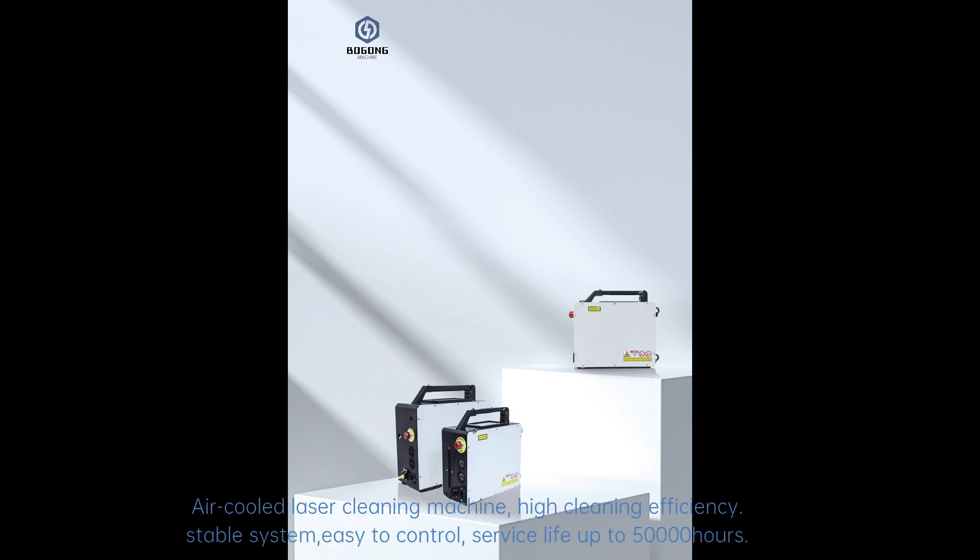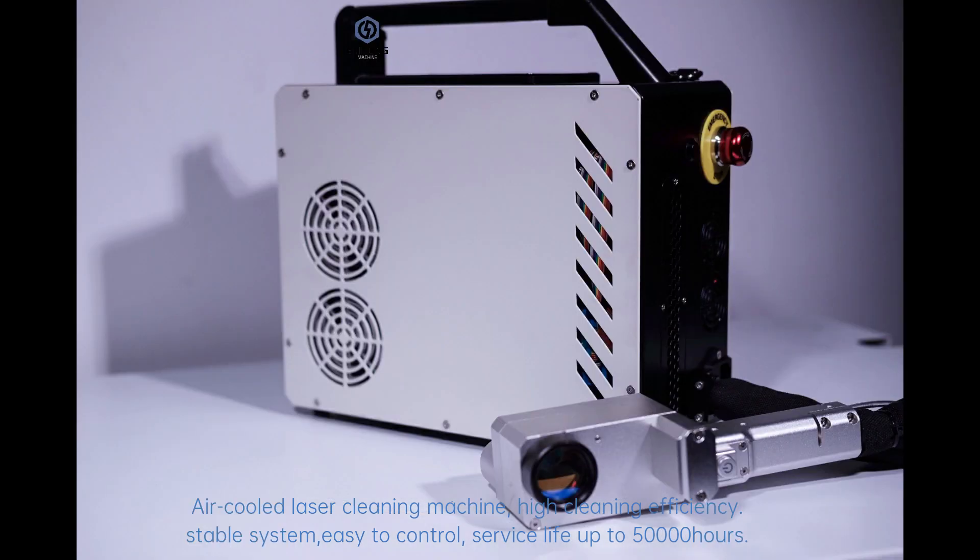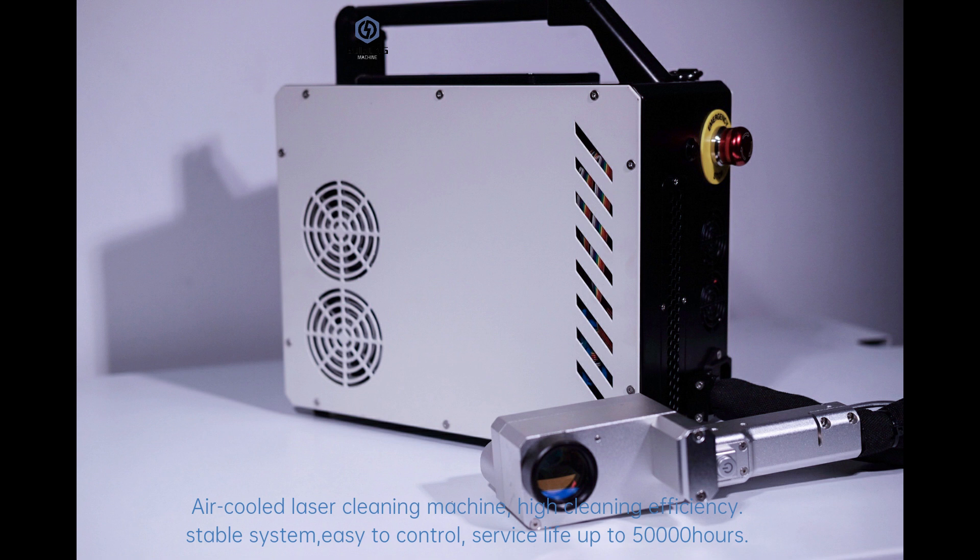This is an air-cooled laser cleaning machine with high cleaning efficiency and a stable system. It offers easy control and a service life of up to 50,000 hours.